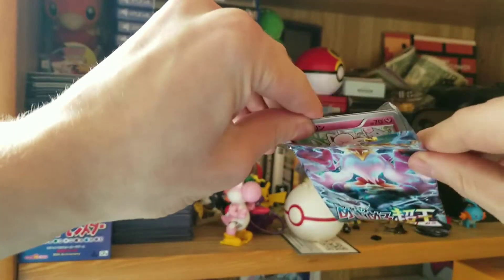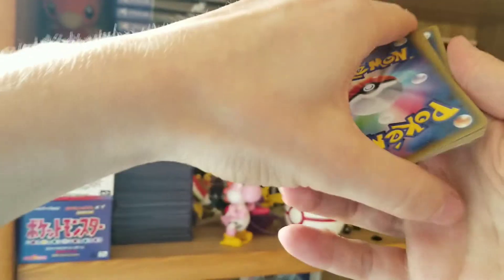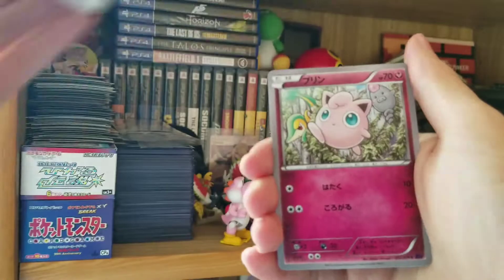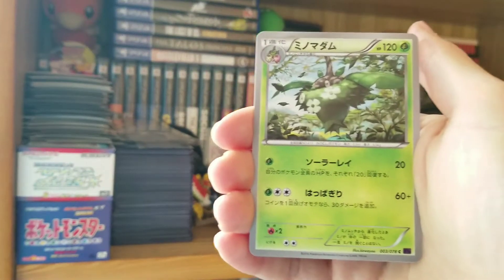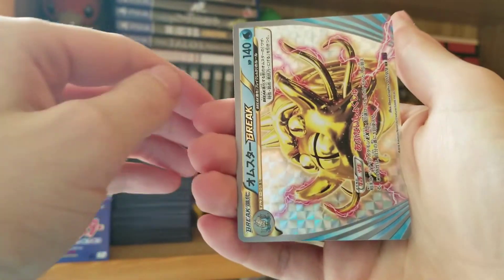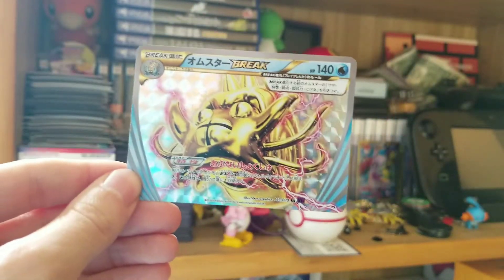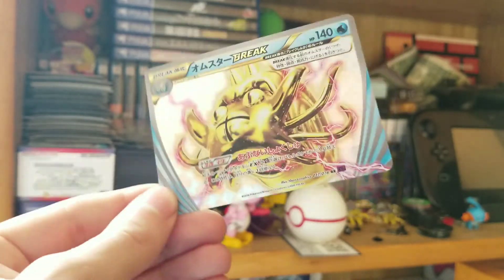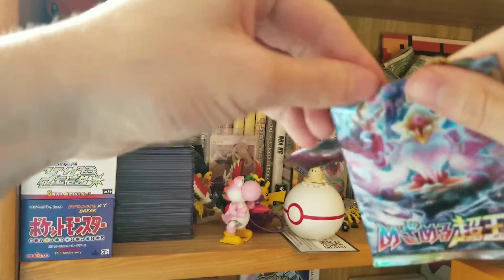Now we're on our third pack. Already got a hit there, pretty happy with that. One to the front. Feels so thin though, having only five cards. We got our Jigglypuff. Oh! A Break card — look at that, two packs in a row! Was not expecting that there at the end. Almost our break, and the break came at the end too. That's something I wasn't expecting since there aren't reverse holos in Japanese. Wow, that's a pretty good start. Was not expecting so many hits right off the bat.